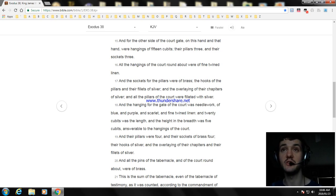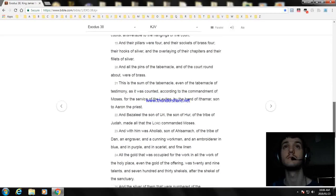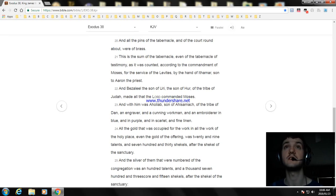And all the pins of the tabernacle and of the court roundabout were of brass. And this is the sum of the tabernacle, even the tabernacle of testimony, as it was counted according to the commandment of Moses, for the service of the Levites by the hand of Ithamar, son to Aaron the priest. And Bezaleel the son of Uri, the son of Hur, of the tribe of Judah, made all that the Lord commanded Moses.